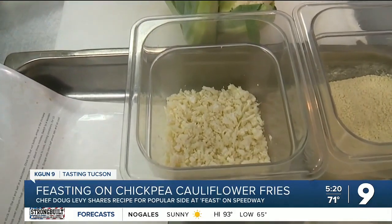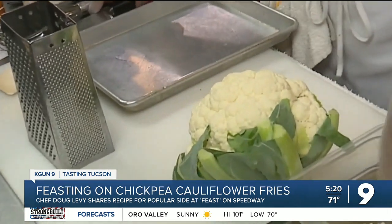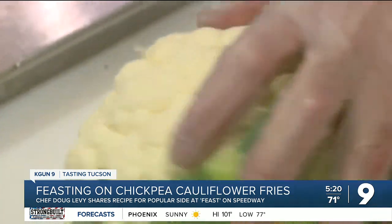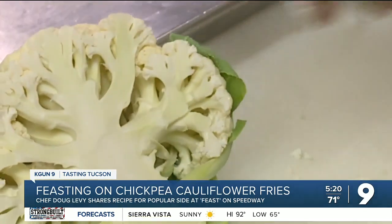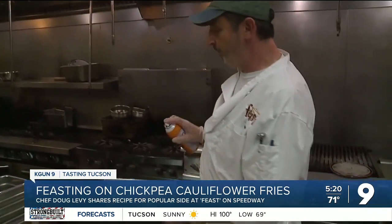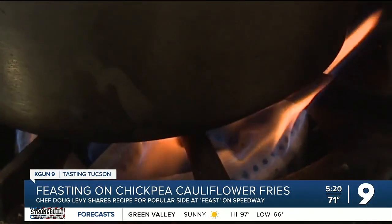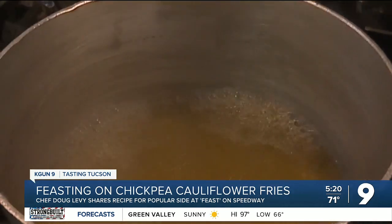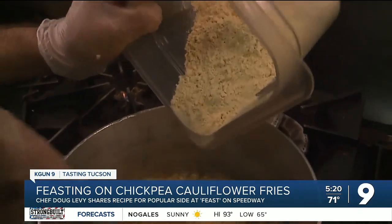Next, get your cauliflower ready. Feast's recipe calls for two and a half cups, but you can halve it to cook at home. This just gives it a little meat, a little heft — we want a little more texture to it. Take the head of cauliflower and peel off those green outer leaves. Take a quick break and coat your pan — Doug says you can use butter or olive oil. Then bring that veggie stock to a boil.